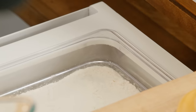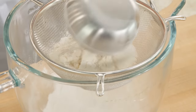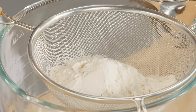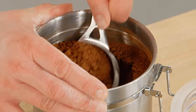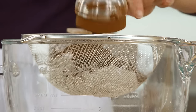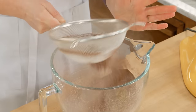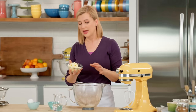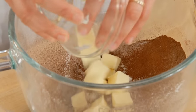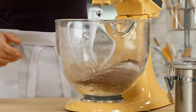First I need to sift my dry ingredients into my mixing bowl. I'm starting out with one and a quarter cups of all-purpose flour, and I'll add to that a quarter cup of granulated sugar and a quarter cup of cocoa powder. It really doesn't matter if you want to use Dutch process or regular. Just a quarter teaspoon of salt, and I'll sift this in. I have half a cup of unsalted butter, cut into pieces — cool but not ice-cold — and I'll mix this on low speed until most of the butter is no longer visible.